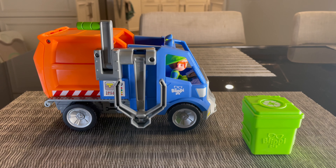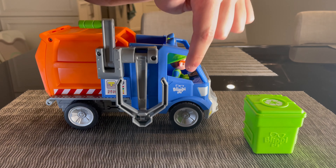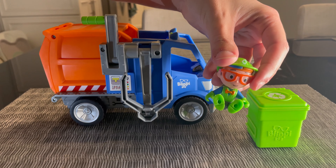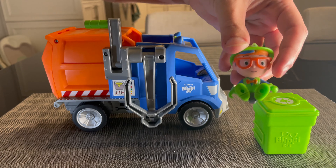This is the Blippi Recycling Truck. It's available on Amazon. As you can see, it's from the Blippi brand and comes with your very own little Blippi figurine, complete with the classic bow tie look.